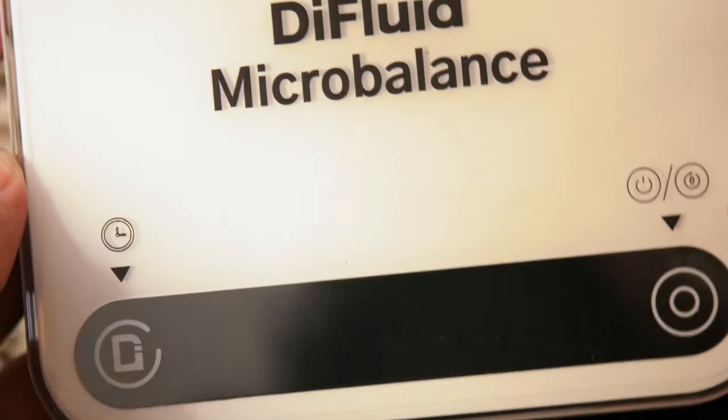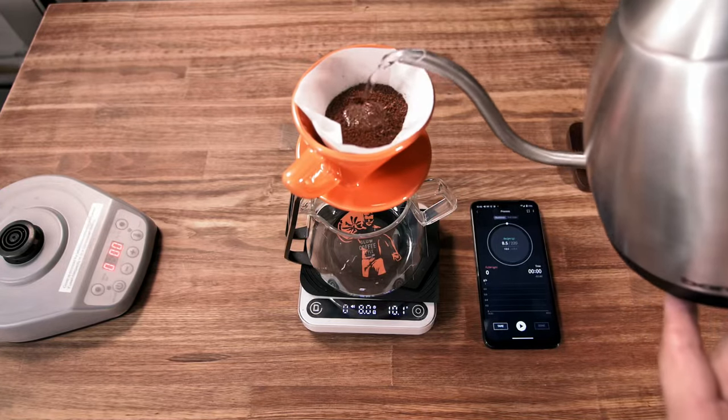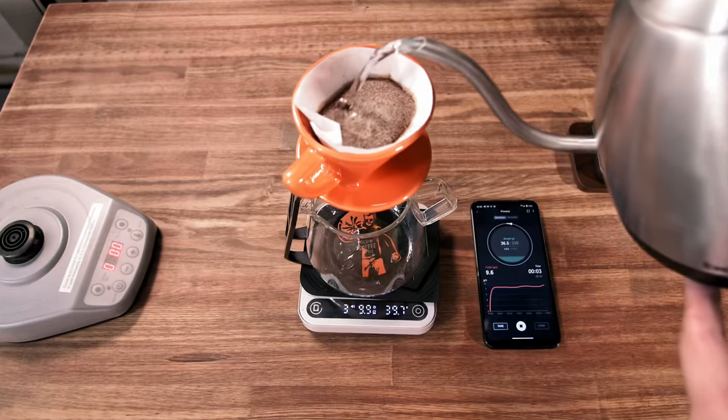Besides being just a great scale, they have an app which allows you to adjust them to your preferences, and use the log feature, which is implemented quite well.